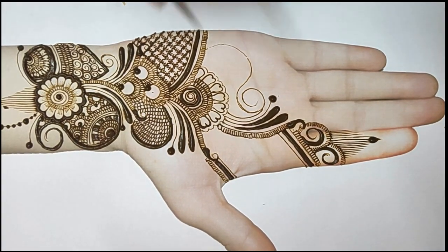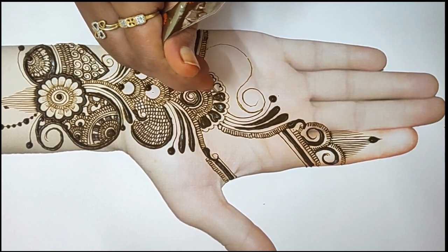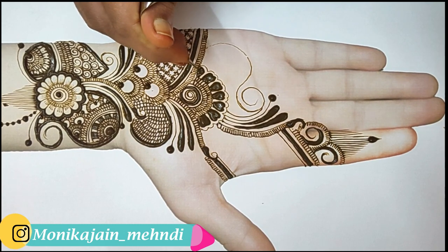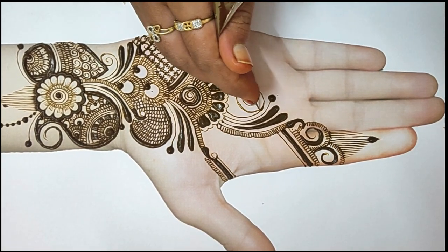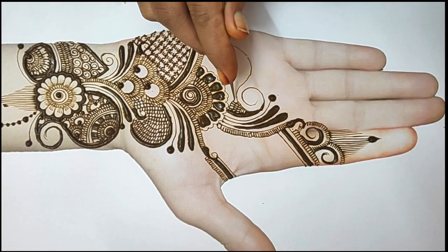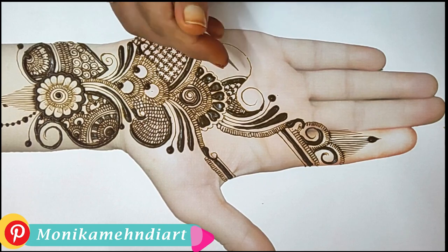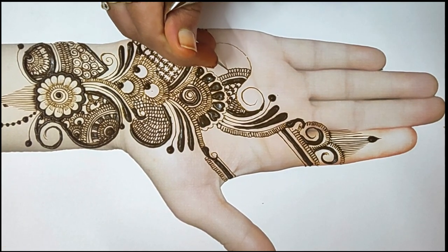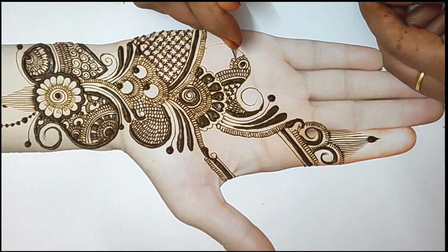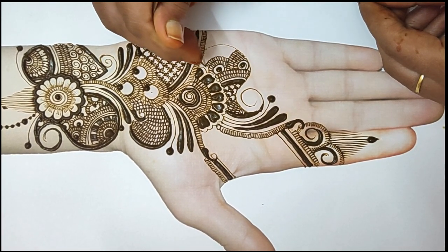I hope you like this design. Don't worry, this was my first pattern. I have used just basic things - basic fill-ups and basic designs. If you want to add a heavy look, you can always use heavy fill-ups too. You can use as many fill-ups as you want, so you will have more fill-ups in that design.